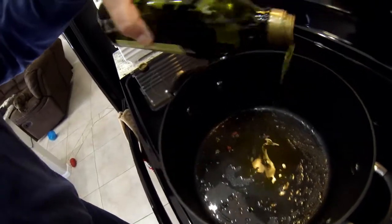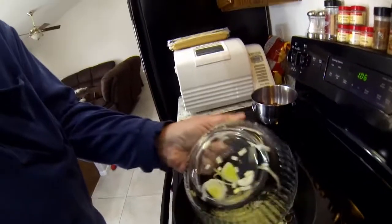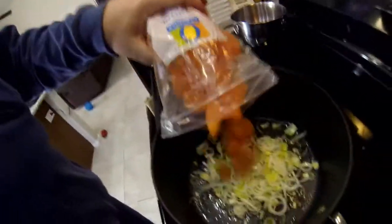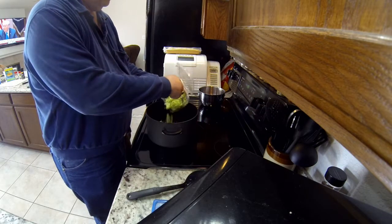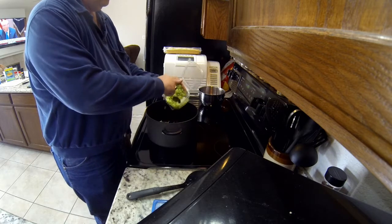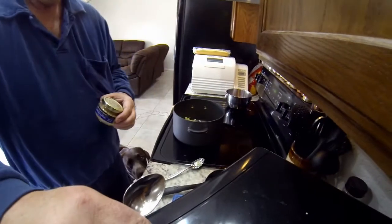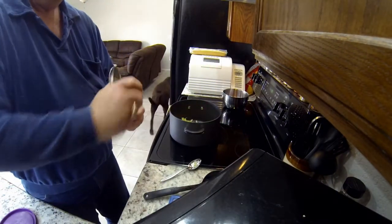Before I cook the vegetables, I'm going to add a little bit more olive oil. First I'm adding my leeks — or onions, if you want to call them that — and about half a bag of carrots. Then I'm adding about half a package of the already cut-up celery I bought. Now I'm adding the garlic — this is already minced garlic, but it's about three cloves worth.